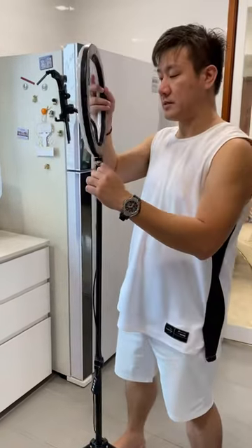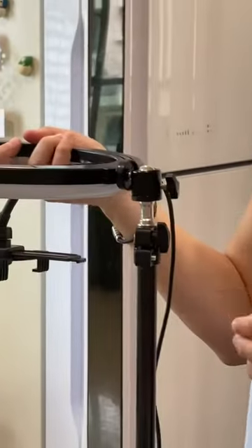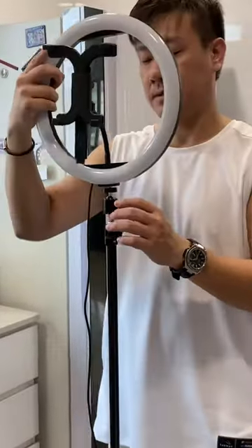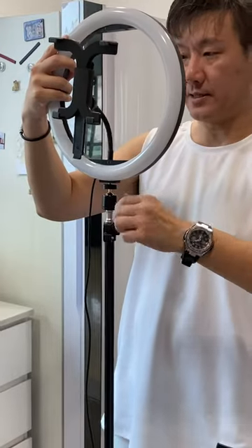Over here, it's a ball bearing — a flexible type of ball bearing. It can go to any angle, switching up and down. Once you get to the angle you want, you can just tighten it.